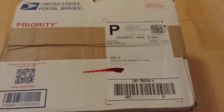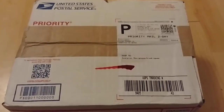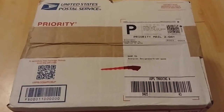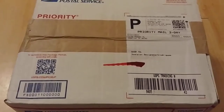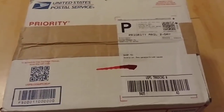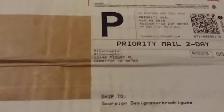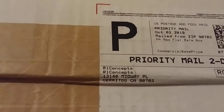Hey, what's up guys, and welcome to another video. We're going to be doing an unboxing of my new All One Concepts brake shoes. These were supposed to come in Monday but got delivered today, so that's a bonus. I'll be able to do the install video tomorrow or Monday.